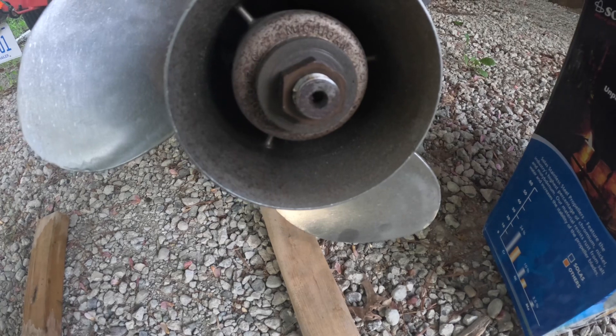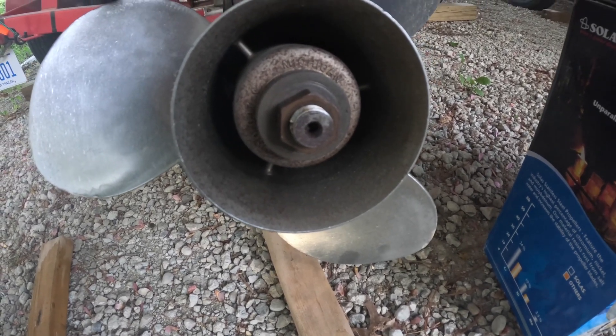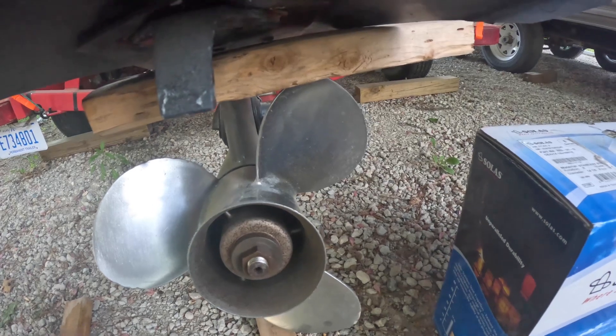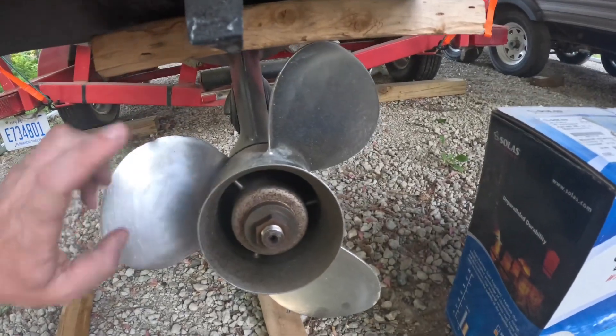This one is a 27-millimeter nut — obviously they can all be different. To get the nut off, since the prop spins freely, the trick is just putting a block of wood right between the top of the outdrive and the propeller. That locks it in place, then you put the socket on there and break it free.